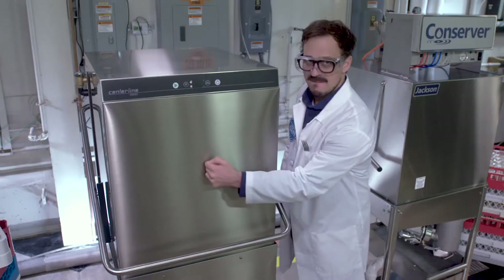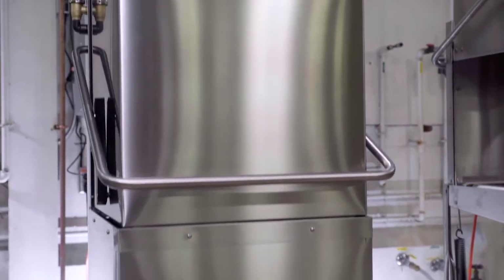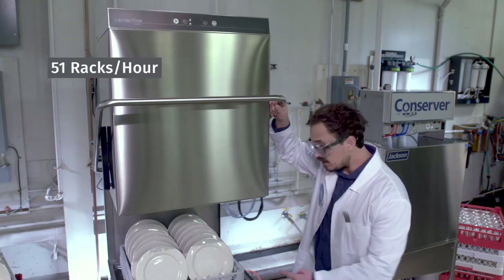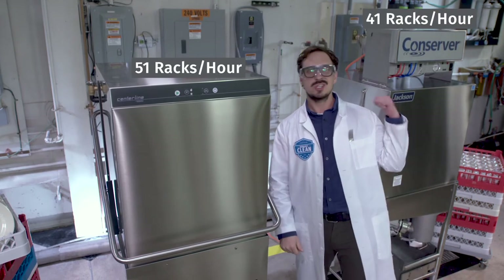As for durability, the Centerline is built like a brick house — no need to pull any punches for years to come. The Centerline is fast on its feet too: 51 racks per hour. The competition just can't keep up.